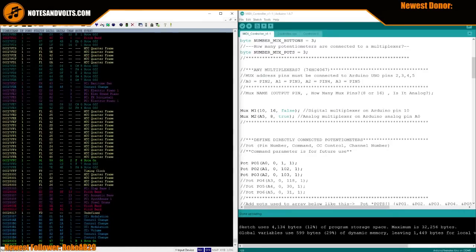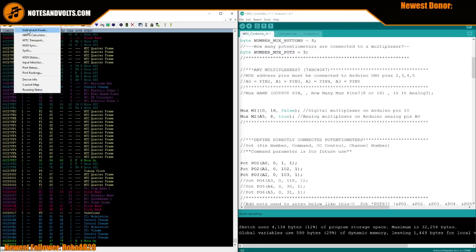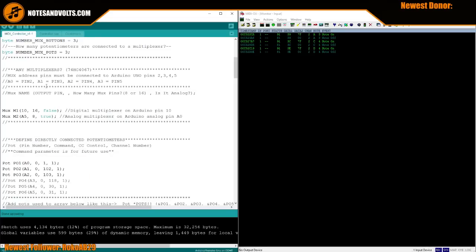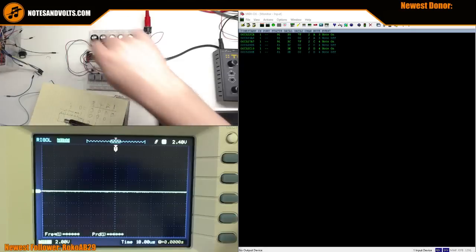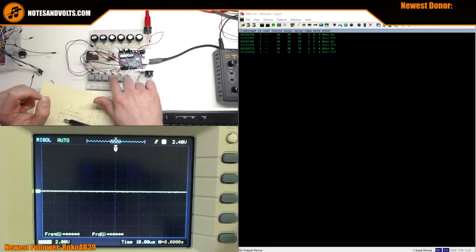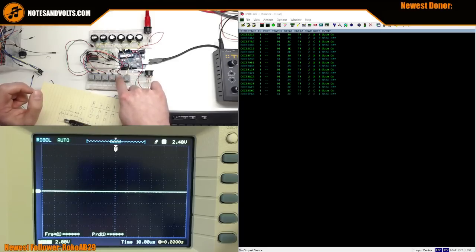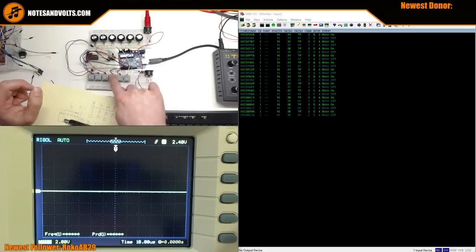Now let's see what the heck we did. On the right is my MIDI monitoring software - the MIDI cable comes out of this contraption and goes into a MIDI interface on my computer. Testing the three direct-connected buttons: pushing the first button, getting a nice note-on command on channel 2 with the note we defined. Pushing the second - next note. Pushing the third - next note. Direct-connected buttons work!